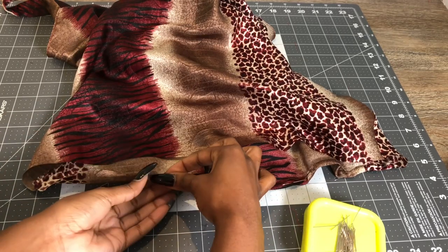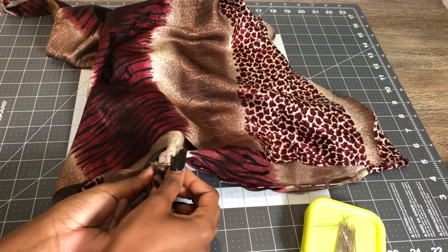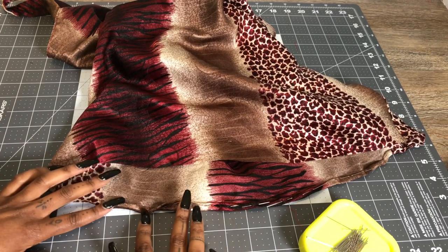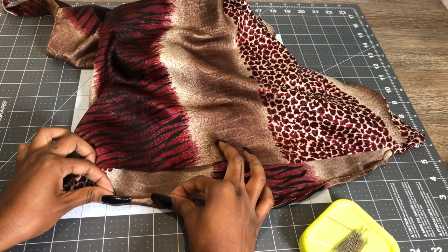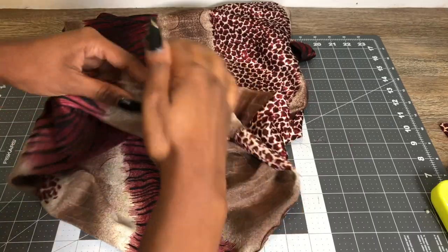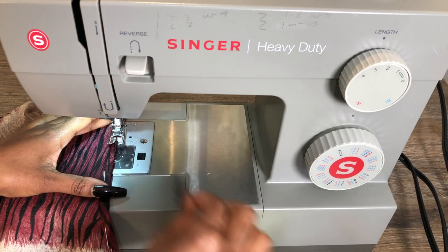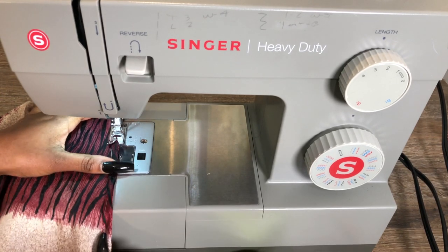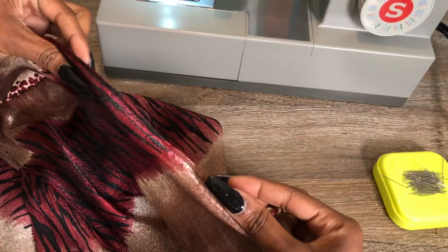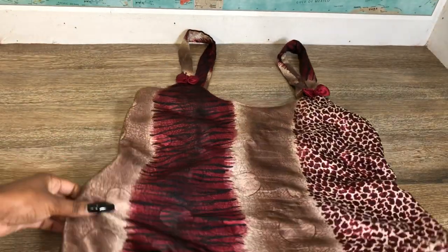Once you cut it, you're gonna make a rolled hem at the bottom. I love doing a rolled hem — it gives you this clean finished look and you do not see the raw edges; it's very professional and nice. You basically fold it over once, then fold it over again. Pin it all the way around, and then do a straight stitch all the way around. I just really love the rolled hem — I promise you will love it too!